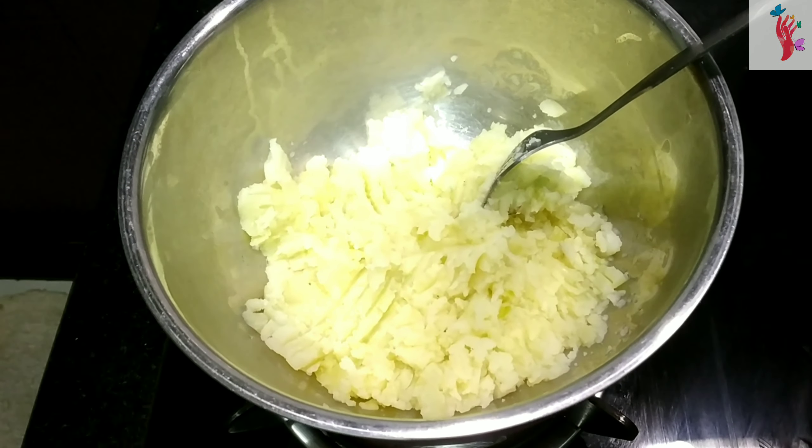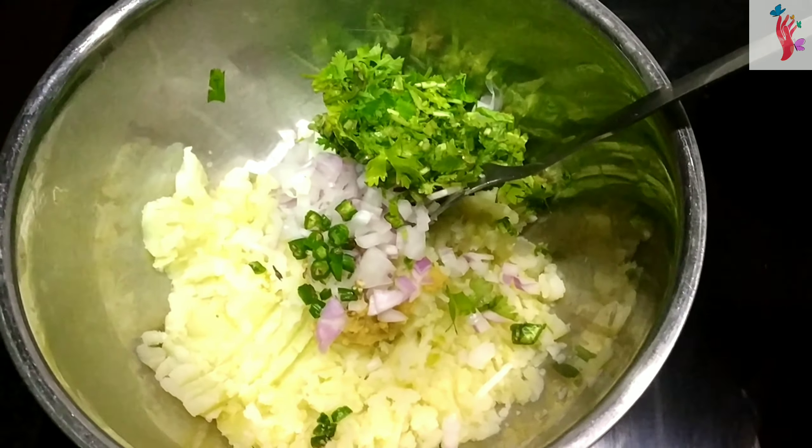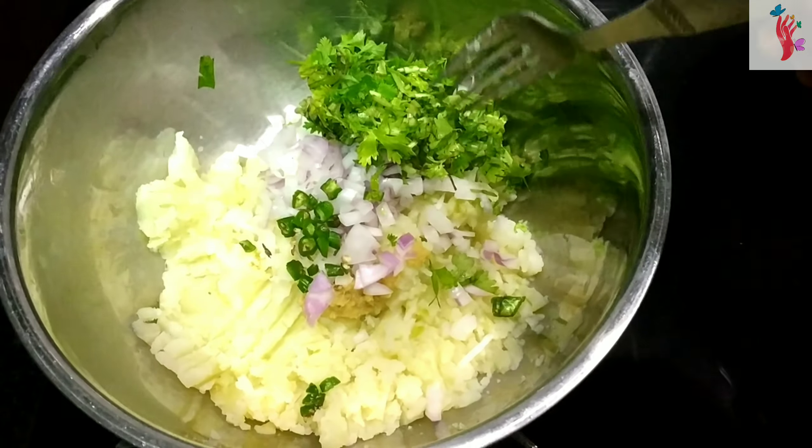I am going to add a ginger garlic paste, chopped coriander, chopped onion, and chopped chili.